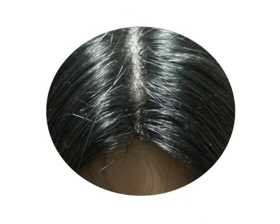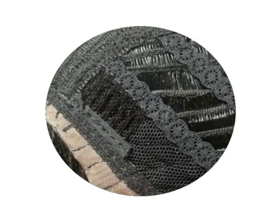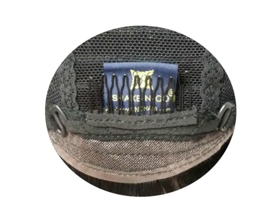This wig has a deep invisible part and laces pre-cut. The wig cap is made up of secure comb and elastic weft layers. There are a comb and two elastic hooks at the nape for secure wearing.